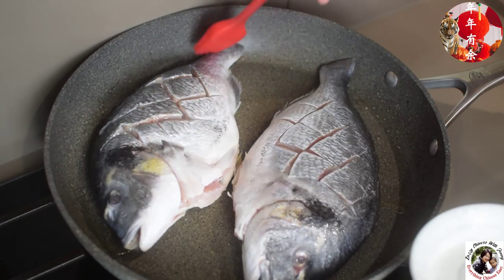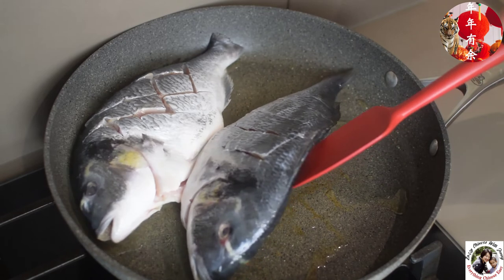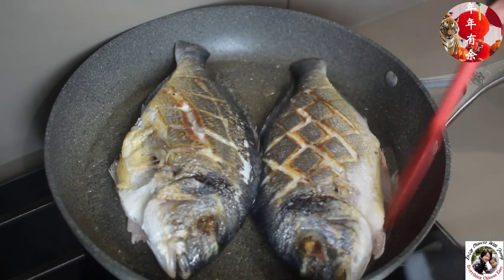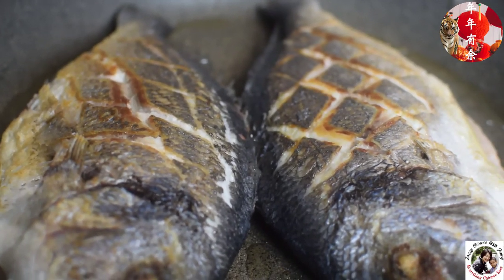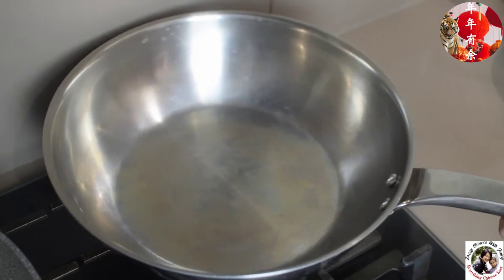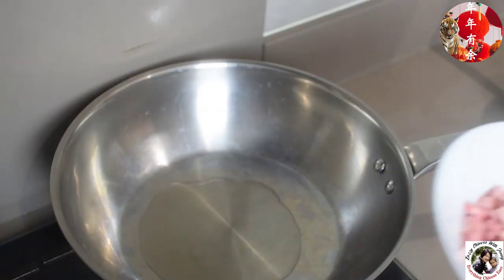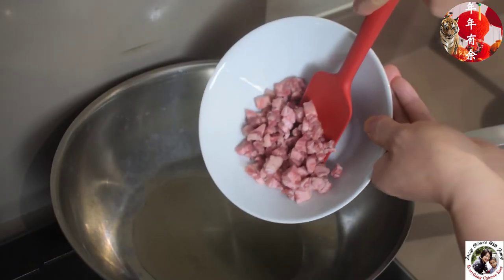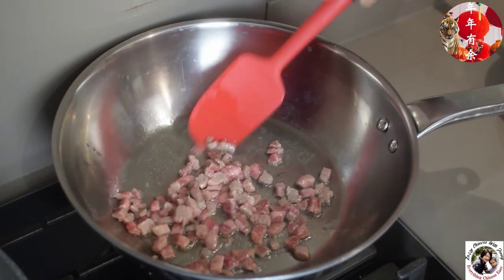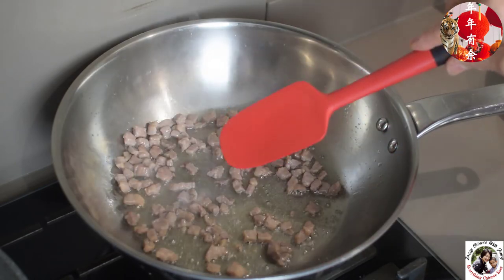Remember to check my website for all the other great recipes. The fish looks good — I'll move it aside and use another wok. Add a little bit of oil and fry the diced pork first on low heat, slow-frying until it releases its fat and the color changes.